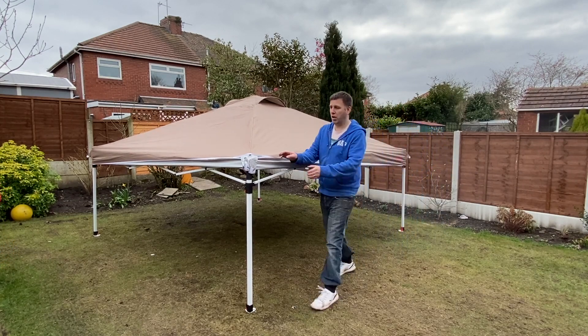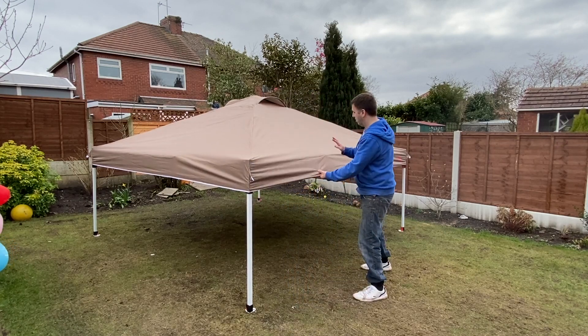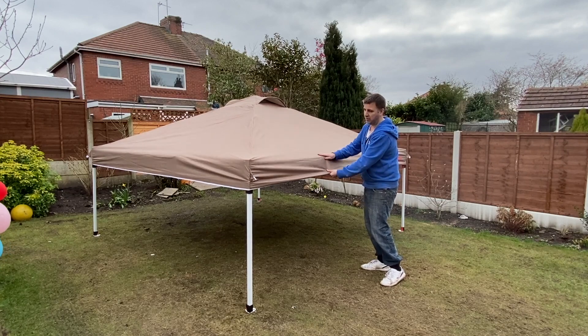All you need to do now is pull all the corners over properly. Something I do like about the canopy is you've got the reinforcement joists here where the join is on the frames, so it doesn't break the cover.